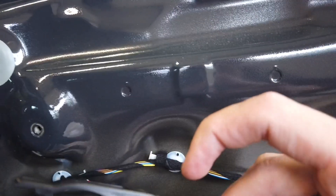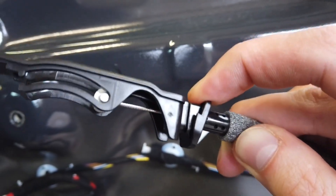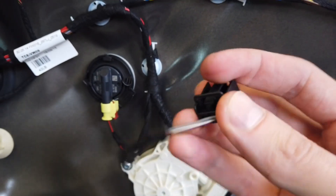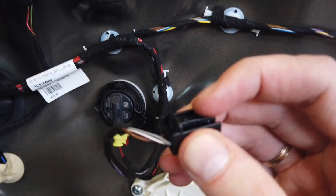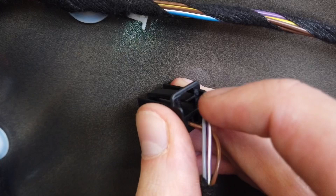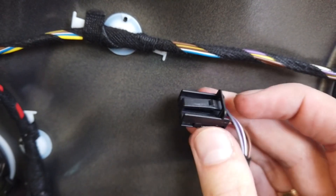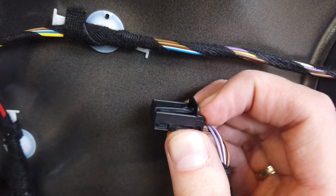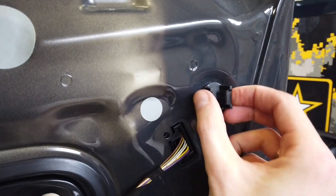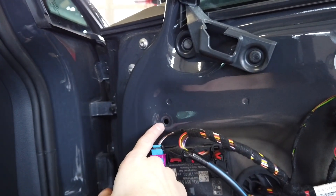To disconnect the handle line, use this clip to release it. For the window switch there's a latch that you need to press — right over here — to release it from the window button.